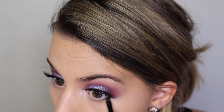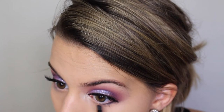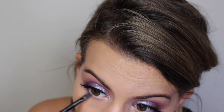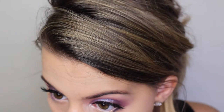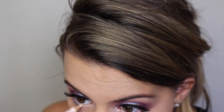I'm moving on to the lower lash line and pressing that dark purple shade in with this e.l.f. little pencil brush, focusing on the outer third of my eye. Now I'm adding this NYX Wonder Pencil in the lightest shade in my waterline. This is just going to keep the eyes nice and bright since we have a lot of colorful purples going on.